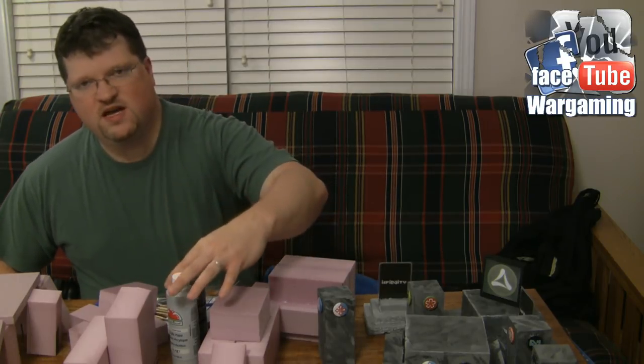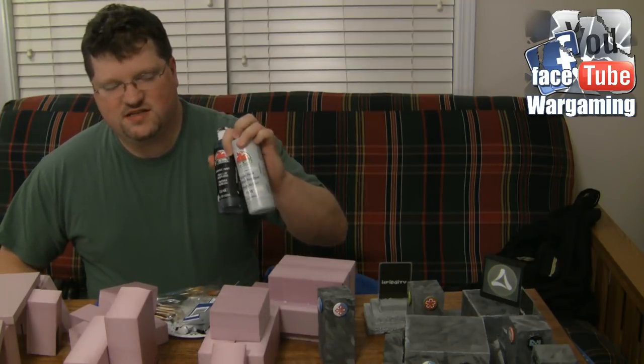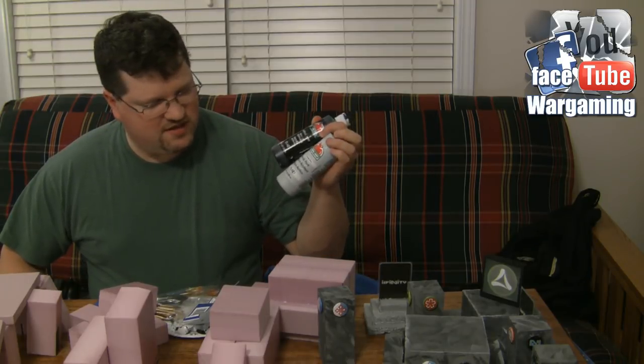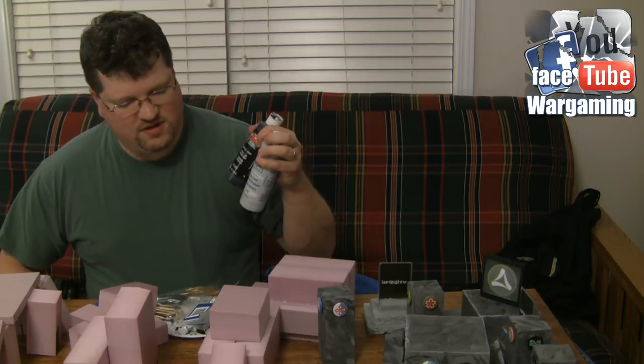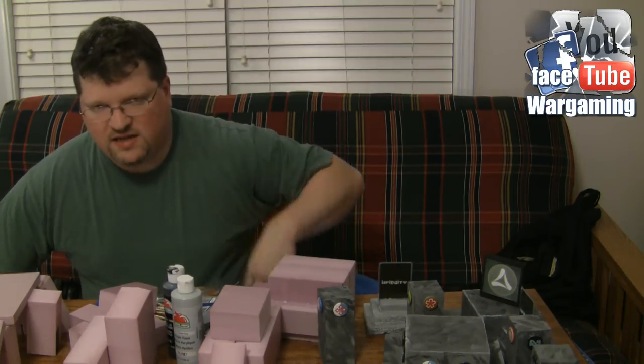Just so you guys know, I end up using Apple Barrel paints. I find it to be a really good consistency. You can water it down a little bit if you want, but in this case I want the terrain to dry pretty quickly so I probably won't water it down.